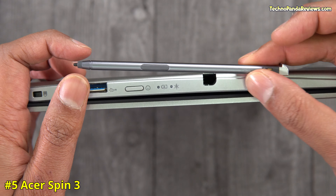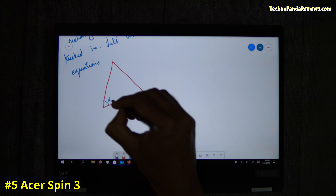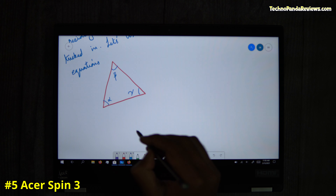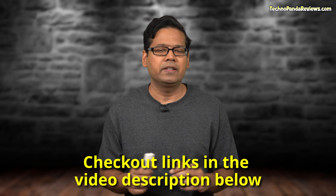It offers decent latency and palm rejection for jotting down quick notes, doodling and making sketches. But I find it very inconvenient to use for a long period of time because the pen is very thin. So I would recommend upgrading to better third-party pens that are more ergonomically designed. I have linked some of them in the video description below.